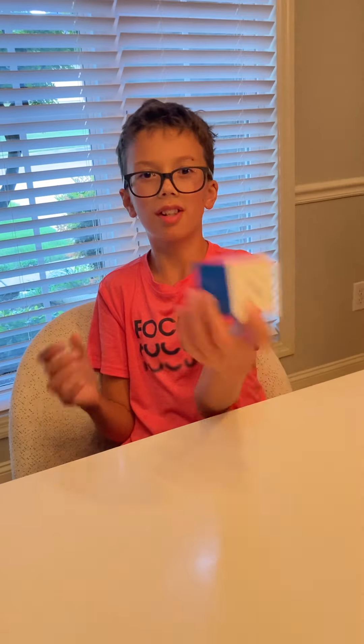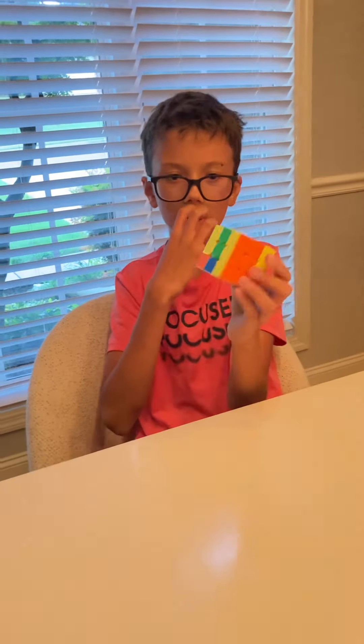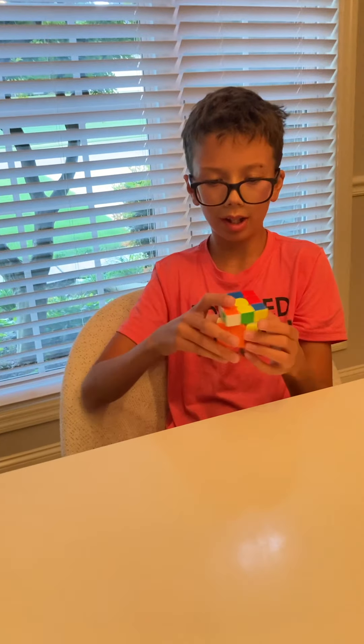First, you have to have a directory. And then you have to scramble it. I do this scramble and then I do that and that.